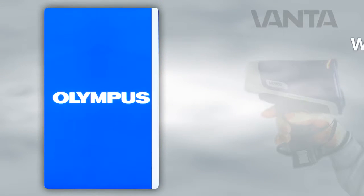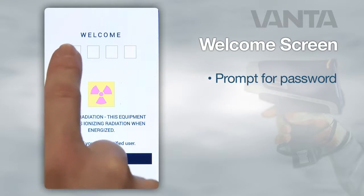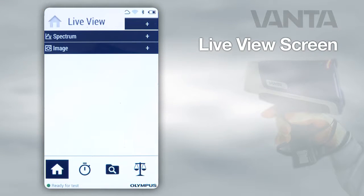When the analyzer powers on, the welcome screen will appear. Here you will be prompted to enter a password. Tapping the leftmost box brings up the keypad. Enter your password using the touch screen. The live view screen will load.